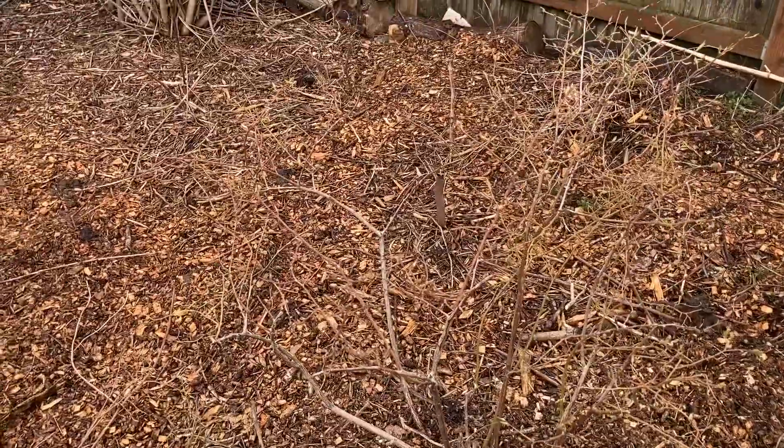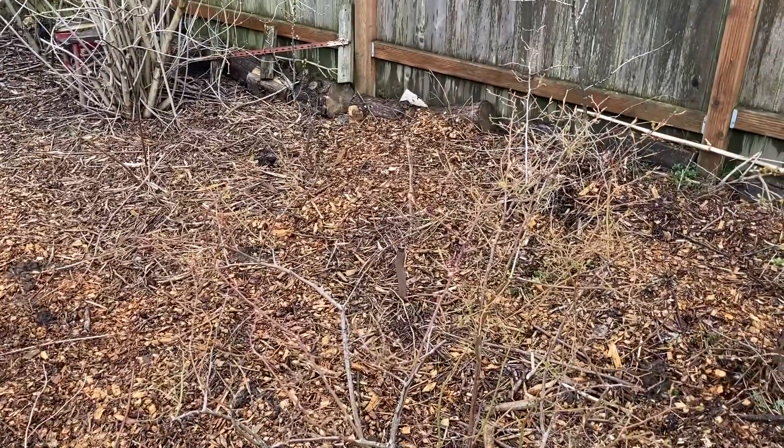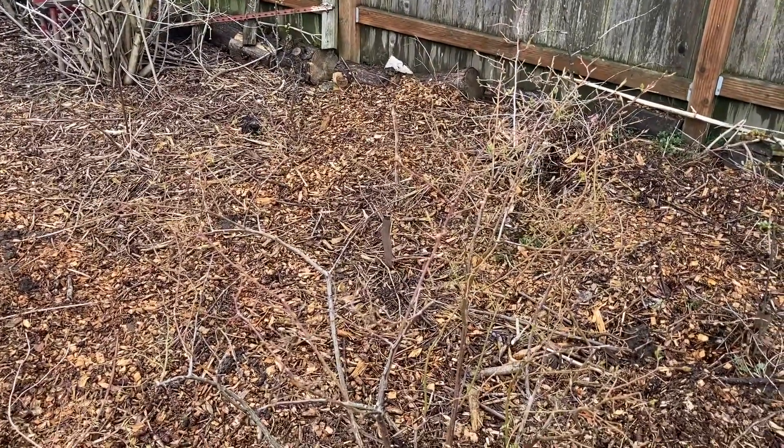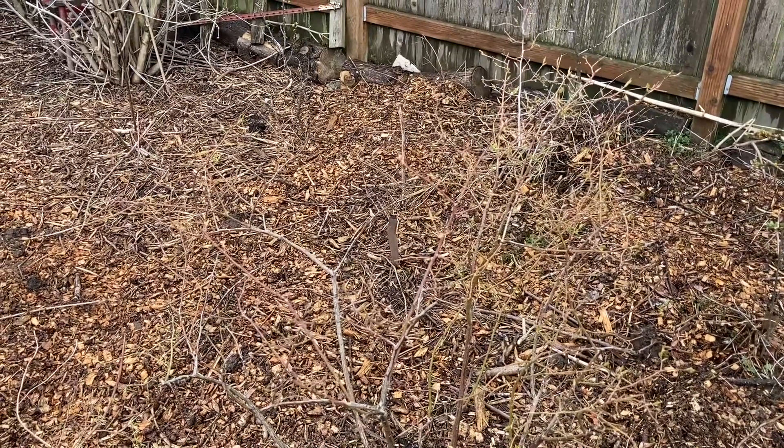Also if I walk by them every day, for instance on the way to the chicken coop, I know that I am more likely to harvest these. I'm more likely to take a bowl down on my way to let the chickens out in the morning and stop and pick blueberries.